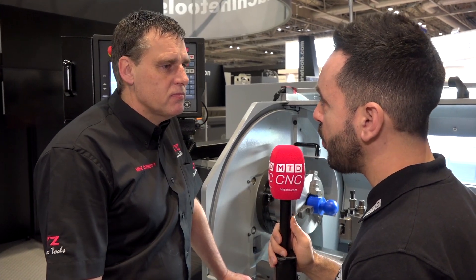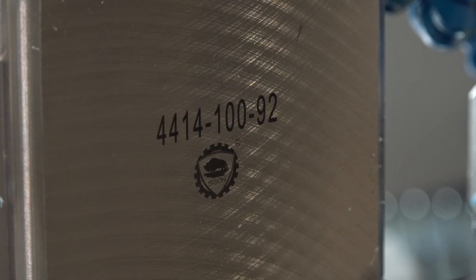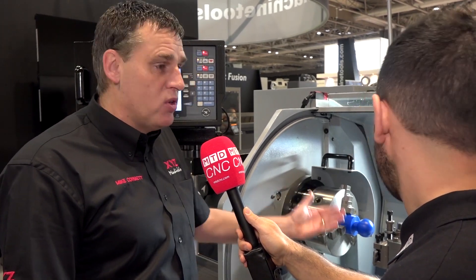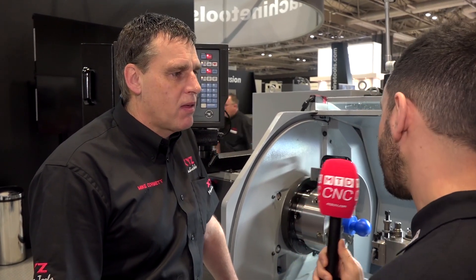And in regards to the service and support that you get from Bison, can you comment on that? Oh yeah, Mike and his team are very good — they're regular visitors down to XYZ to make sure that the quality of the product is always there. And if we're introducing new things and new ranges, new tooling comes out very quickly, so tool holders are very important in holding that technology of tooling. It's brilliant to talk to you about this, thank you very much for your time. Have a good day Geo.